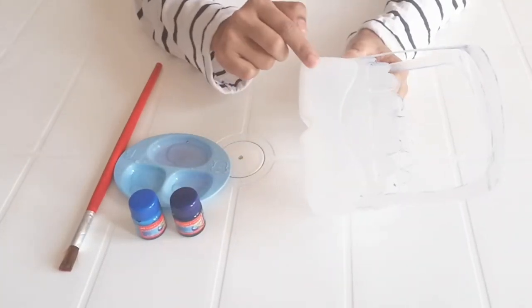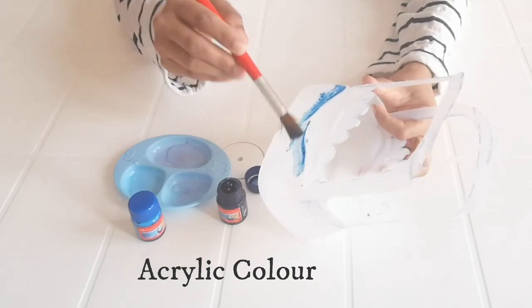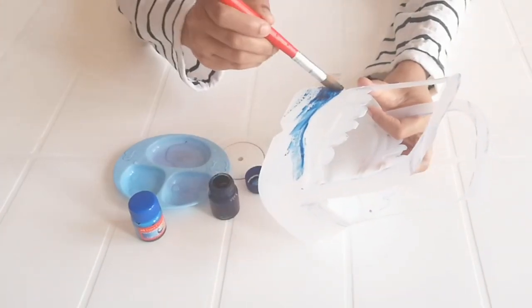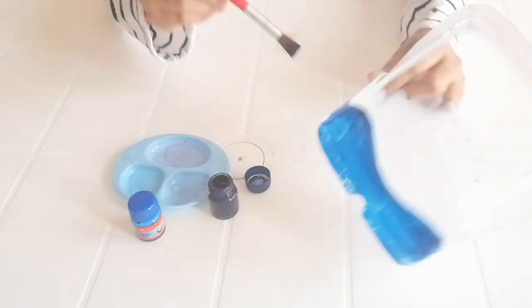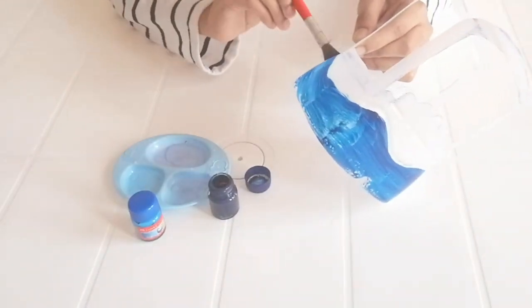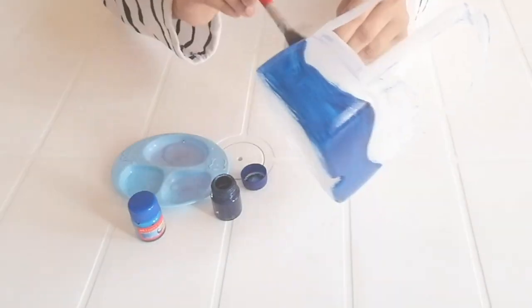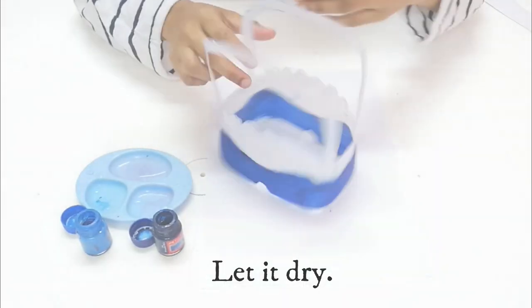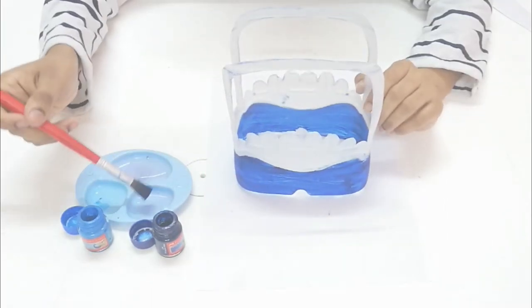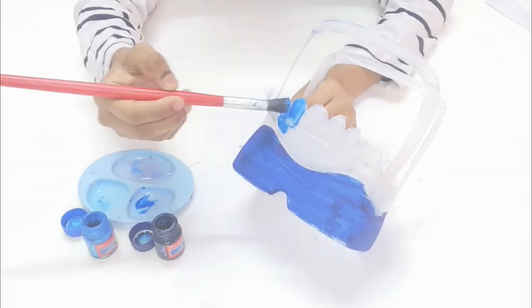Now we have two color combinations. This is the dark blue color — we will apply the dark blue color. We will mix it with water so it will be thick. Now we prepare the dark blue color, and also the dark black color. Now we should try to let it dry.